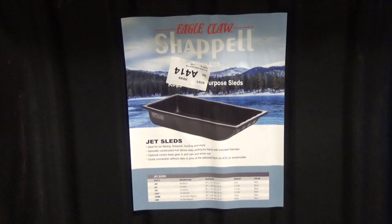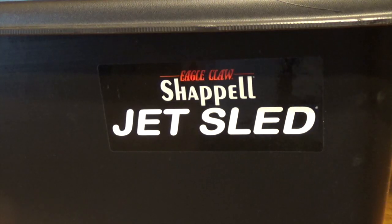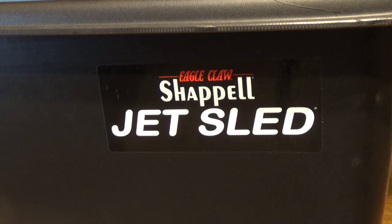I'm very excited today because I just got the brand new Eagle Claw jet sled that I'll be using down on my property. But before I take it down there, I'm going to have to do a couple of modifications to it. So let's go ahead and get started with that.